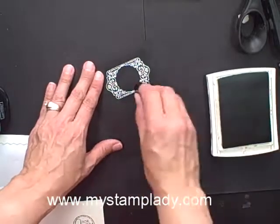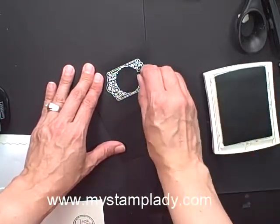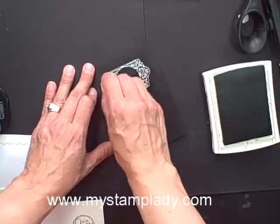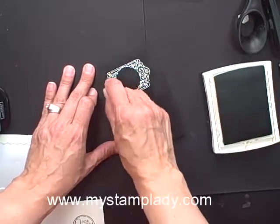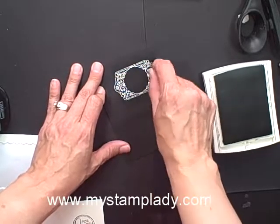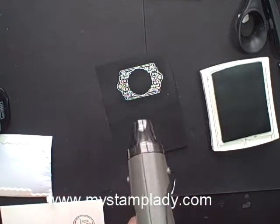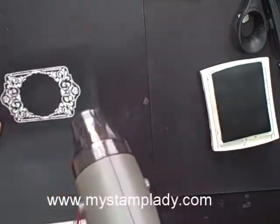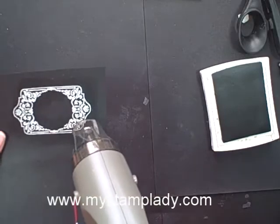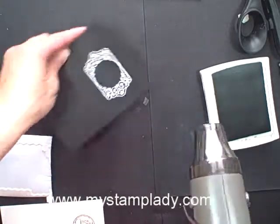Now, because the embossing powder will resist and rub off this ink, I have found if I just dab it on, and then after I dab it on, I heat it a little bit. It will melt in — I'm really getting it on there now. I'm just going to heat it just a bit, and it will hold that color a little bit.